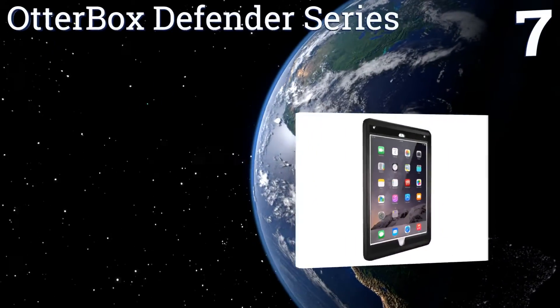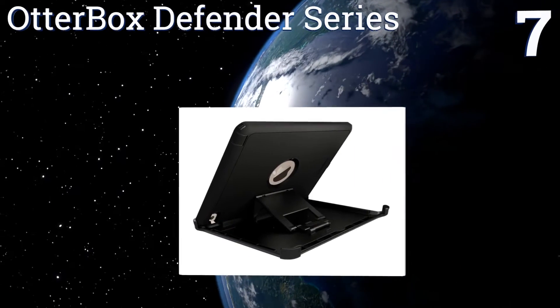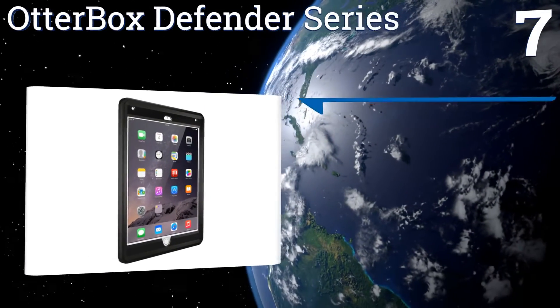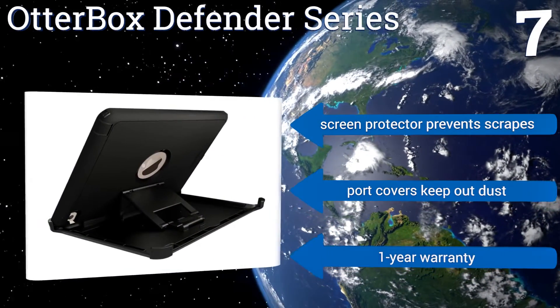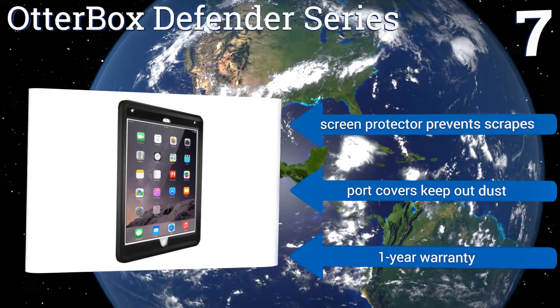Coming in at number 7 on our list, those looking for extra protection at a competitive price point need look no further than the Otterbox Defender Series. With a robust multi-layer design fabricated to guard against damage from drops and bumps, this design offers comprehensive protection. Its screen protector prevents scrapes, and the port covers keep out dust. It comes with a one-year warranty.